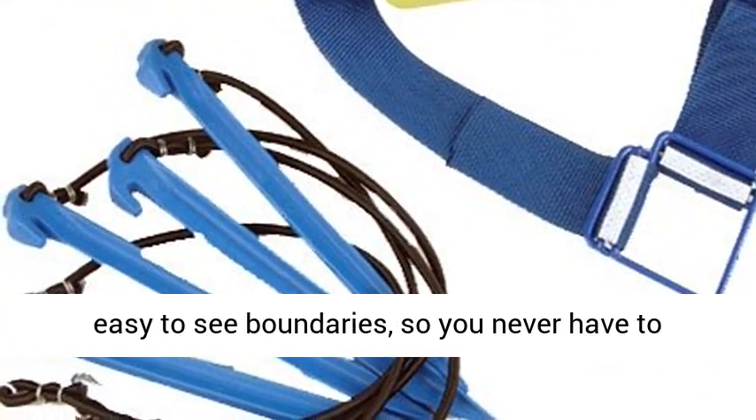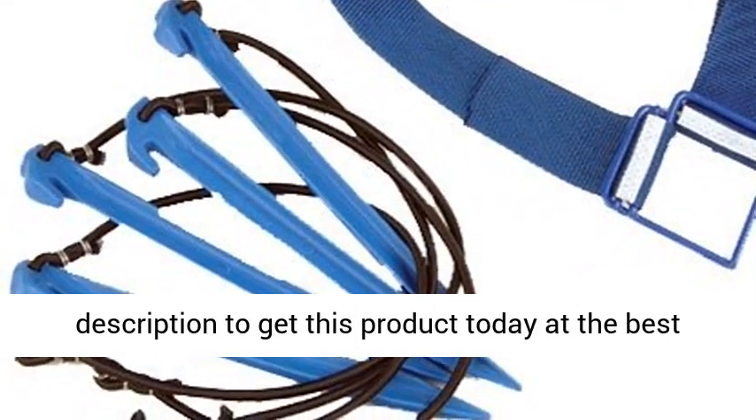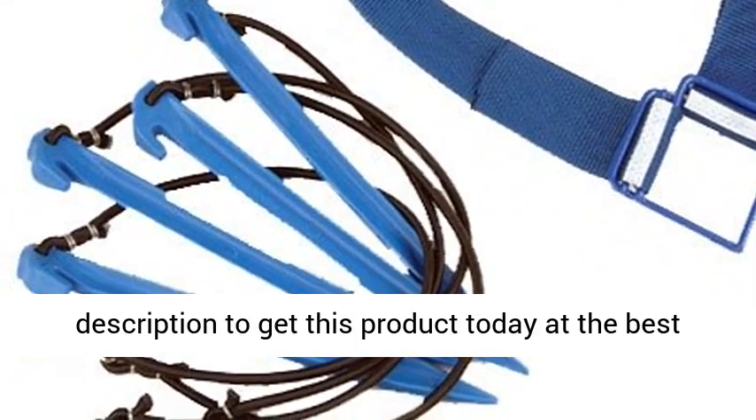Court line system offered in blue for easy-to-see boundaries, so you never have to question a call again. Click the link in the description to get this product today at the best price.